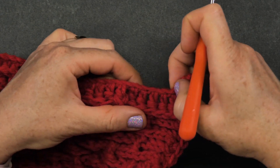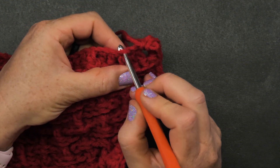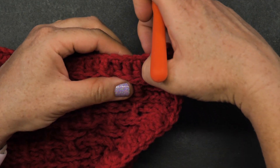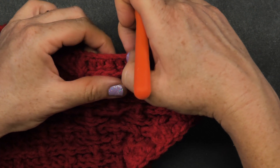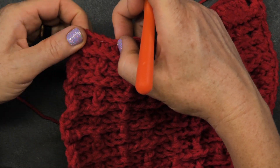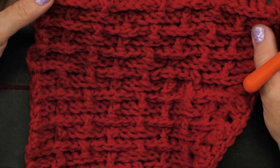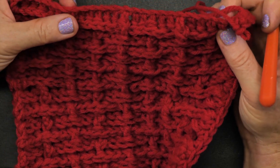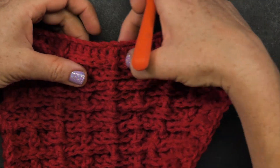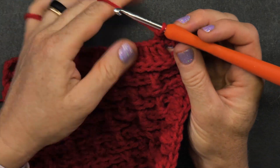This was your foundation chain, so these loops here — each one of them is a spot to put a single crochet. Let's count: one, two, three, four, five, six, seven, eight, nine, ten, eleven, twelve, thirteen, fourteen, fifteen, sixteen, seventeen, eighteen, nineteen, twenty, twenty-one, twenty-two, twenty-three, twenty-four, twenty-five. I need three more, so every time I get to these landmark posts I will double up right there and then I'll get my 25.